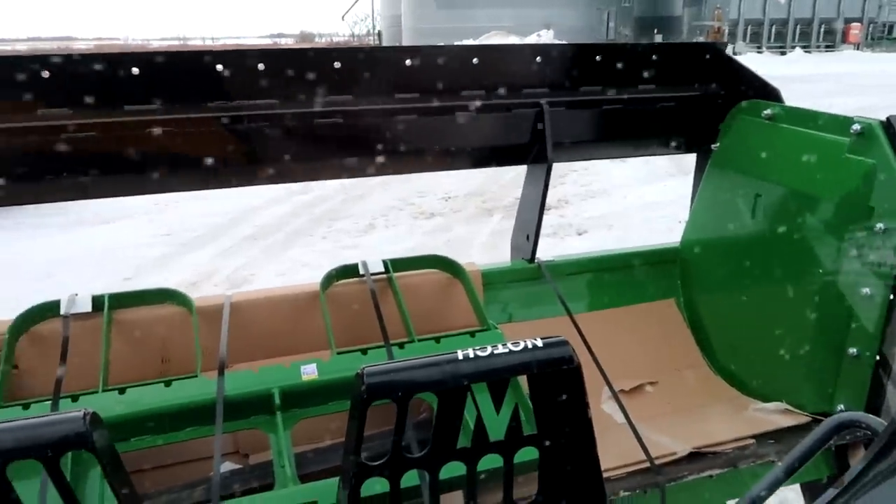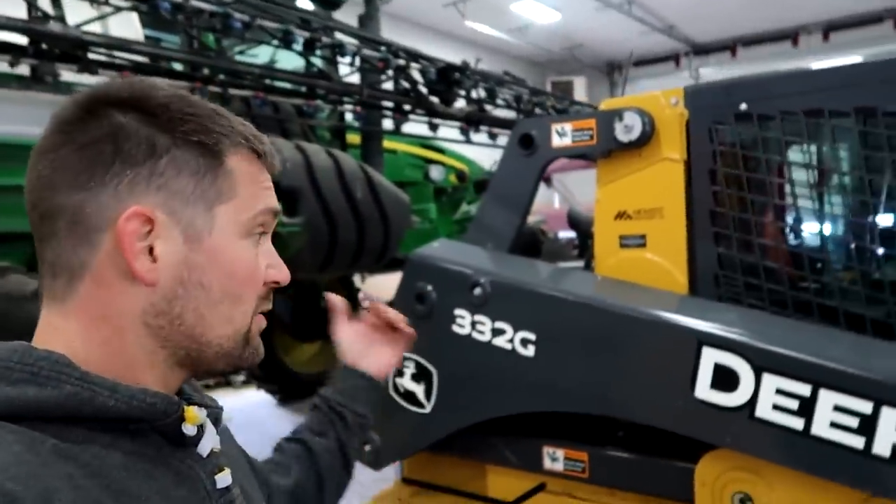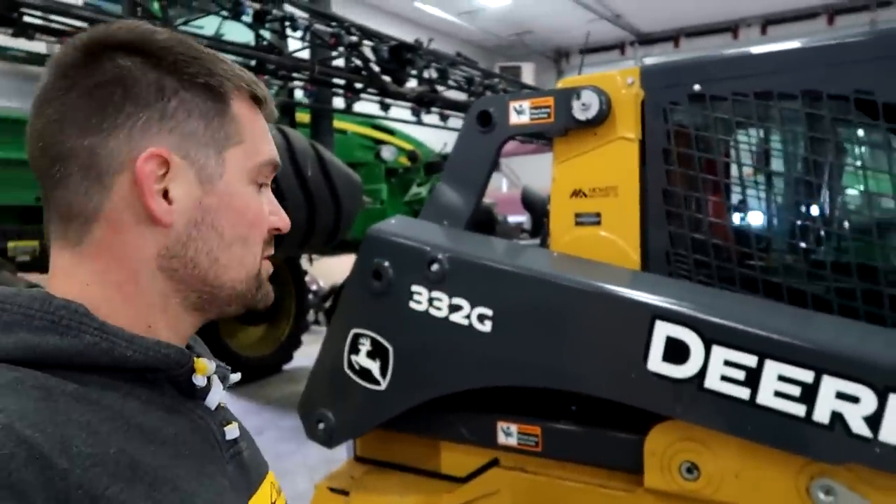This is our new 10-foot snow pusher that we're going to put on the new tractor. I'm going to show you a new to us, but used, 332 G model John Deere skid steer.